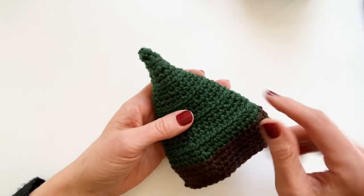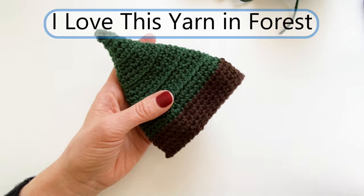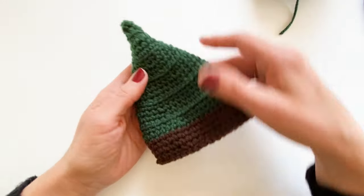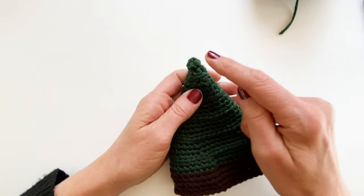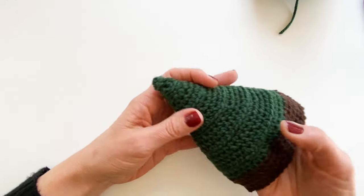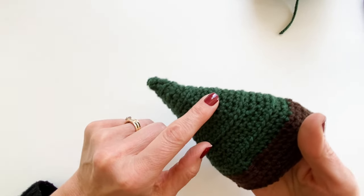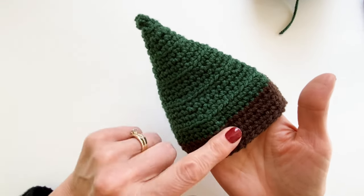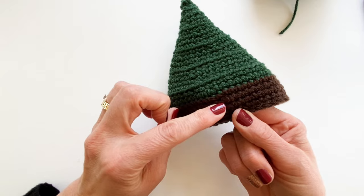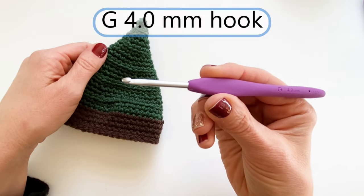To make the Christmas tree hat, this is the base you'll make before the fun stuff. This portion is made with Hobby Lobby's I Love This Yarn in forest, and the little bottom tree bark area with I Love This Yarn in coffee. It starts with a magic circle at the top. As you go, you add stitches into some rows to make it wider, and about every fourth row you work in the back loop only, leaving front loops to work into for the rest of the tree. Near the base there's one row with a decrease to make it a little tighter at the bottom. Still using a G 4mm hook.